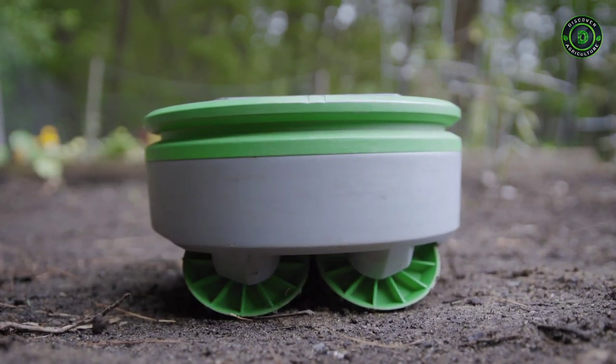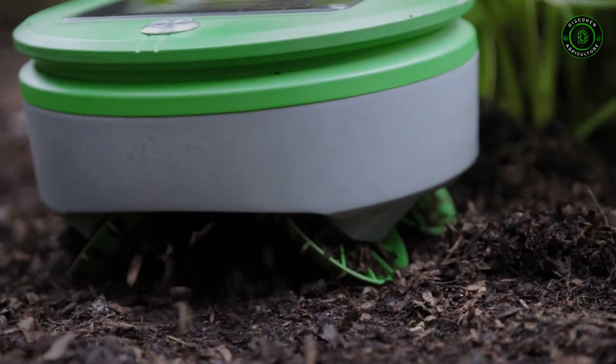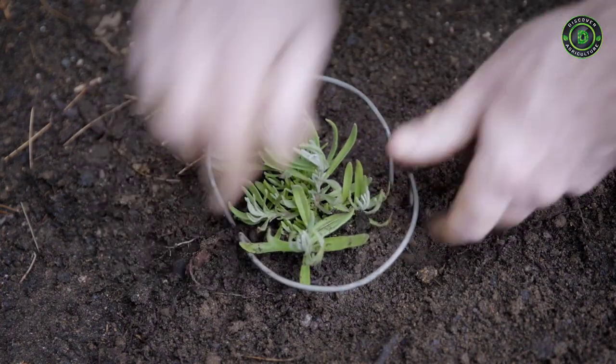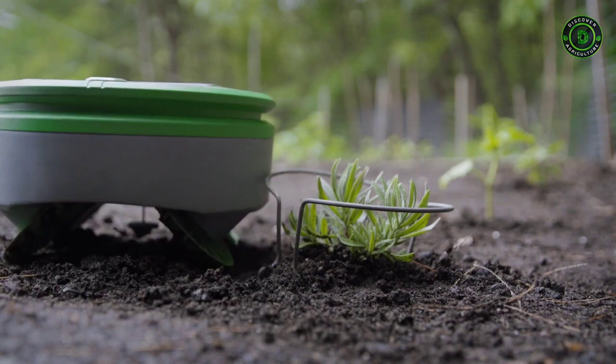Because Turtle cuts the weeds every day, the clippings are small so they fall back onto the ground and shrivel up, returning the nutrients to the soil. To inform Turtle that you want to keep a small plant, you put one of the provided plant collars around the seedling. This lets Turtle know that it's a desired plant. Once the plant is larger, you can remove the collar if you like.